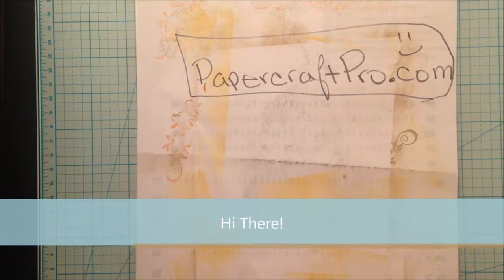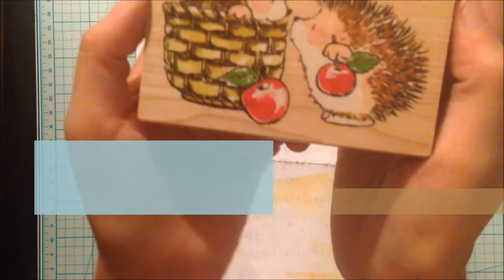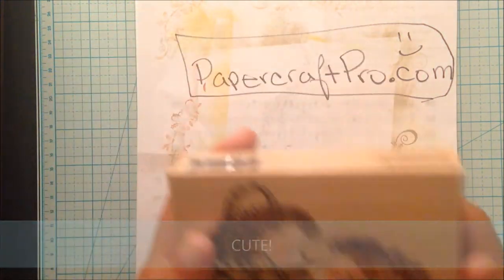Hello and welcome to a video tutorial by PaperCraftPro.com. In this tutorial I'm going to show you how to color this adorable hedgehog friends in a basket rubber stamp by PennyBlackInc.com with Spectrum Noir alcohol markers.